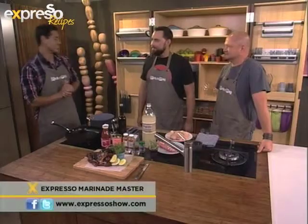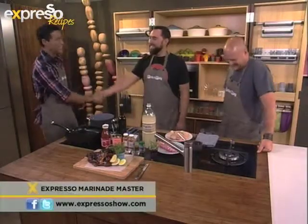I'm going to tell you how you can write in a few minutes, but first we are going to be showing how to make the ultimate marinade. We have the ultimate bread master contestants with us — Carl and Greg.